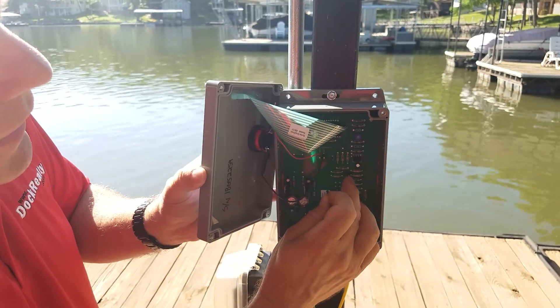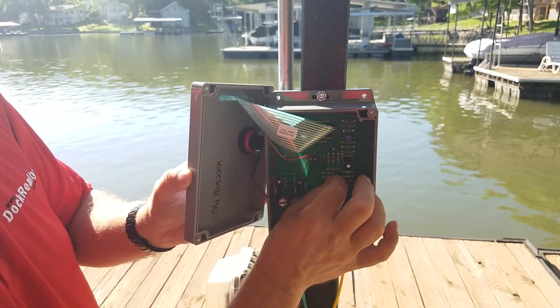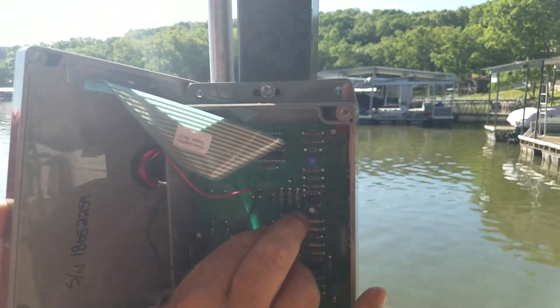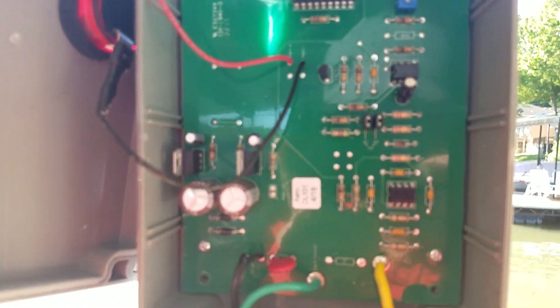We had X2 jumped, so now we're going to jumper X1 also. That will be our X3 jumper settings. Now that they're on, we're going to put it back together and test again.